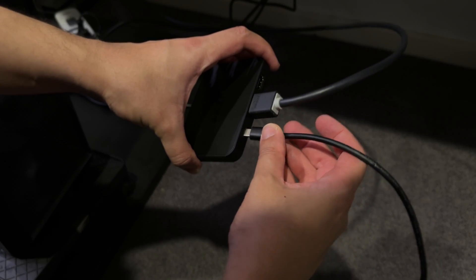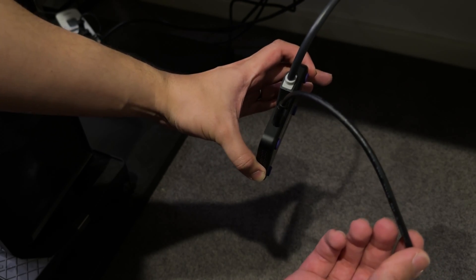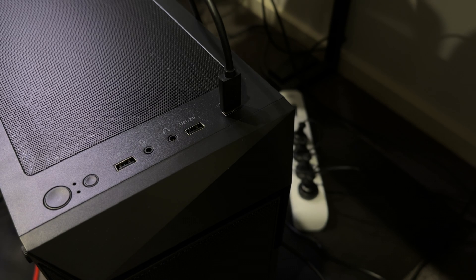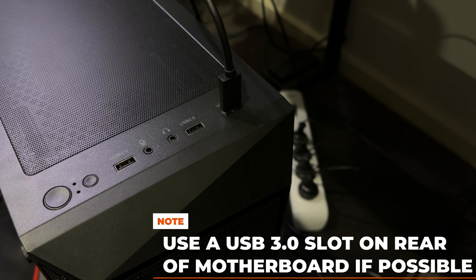Next, take your USB-C to USB-A cable and plug the USB-C side into the slot of the capture card. Then take the USB-A side and plug it into a free USB slot on your streaming PC. If you've got a free USB slot at the back, use that — I've only plugged this one into the front for the purpose of this video.